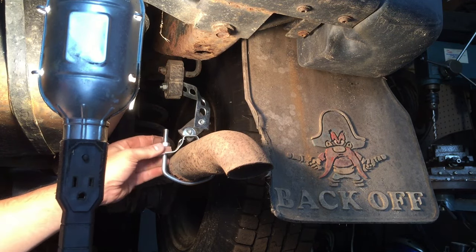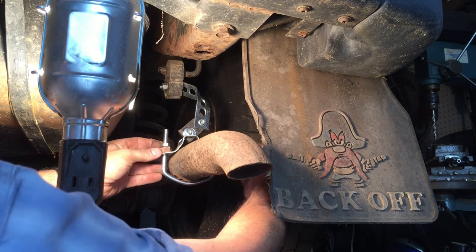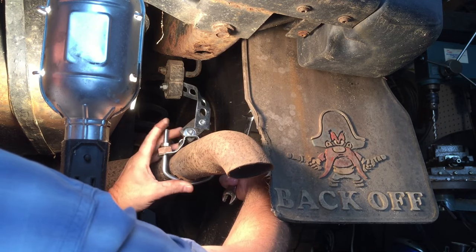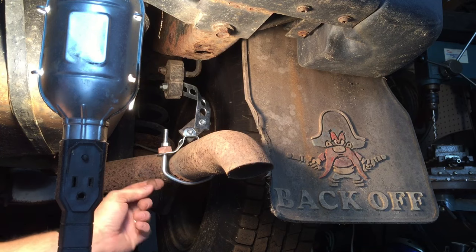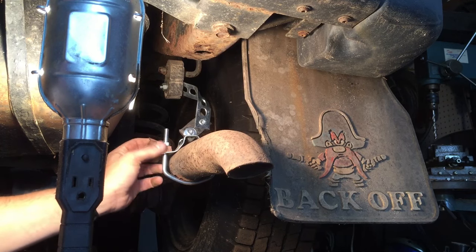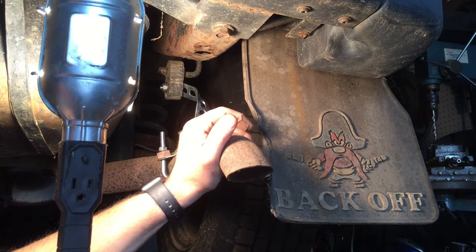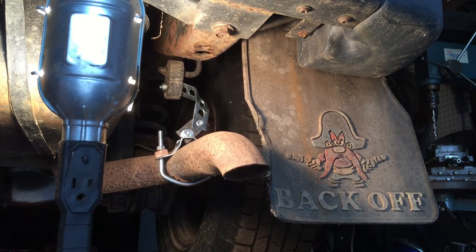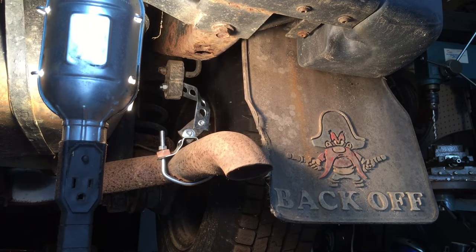Once you have all that set, go ahead and tighten up your muffler clamp so it's holding on to your muffler good and tight. I got lucky — the old part of the hanger is still here and it's actually grooved, so this new hanger is sitting right into that groove and won't slide around. Now you can see this is not moving nearly as much, and it still has the rubber grommet here and here so you won't get noise and vibration — and now it's supported.